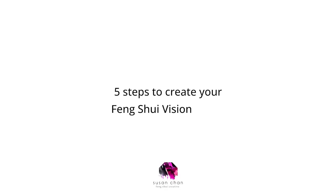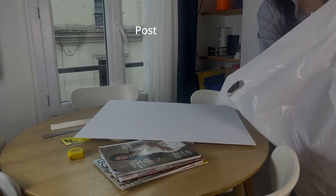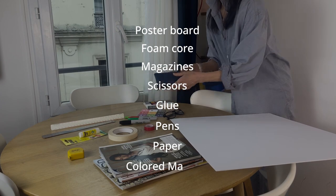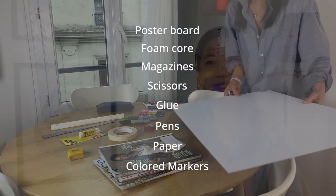Here are the five steps to create your feng shui vision board. Step number one: gather your supplies. You'll need a poster board or foam core, magazines, scissors, glue, pens, paper, and colored markers. Feel free to include any personal items like photos, small crystals, or other meaningful objects.